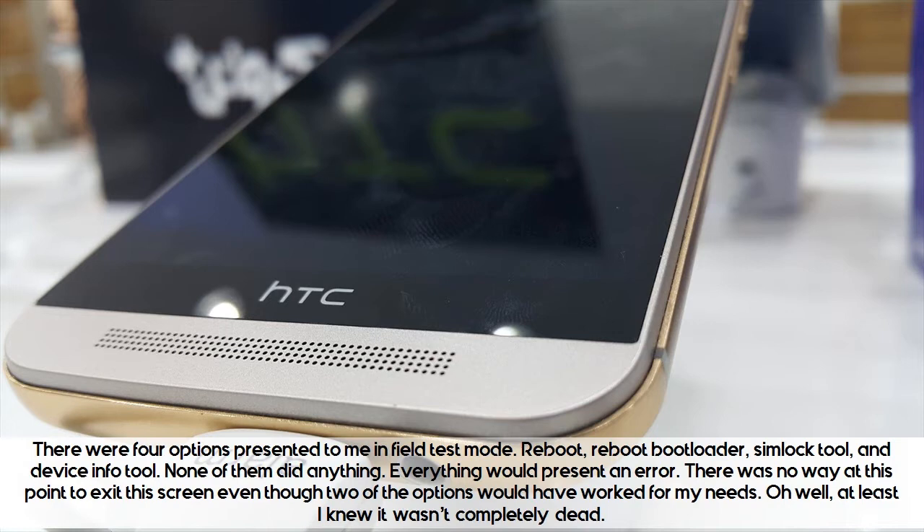None of them did anything — everything would present an error. There was no way at this point to exit this screen, even though 2 of the options would have worked for my needs. Oh well, at least I knew it wasn't completely dead.